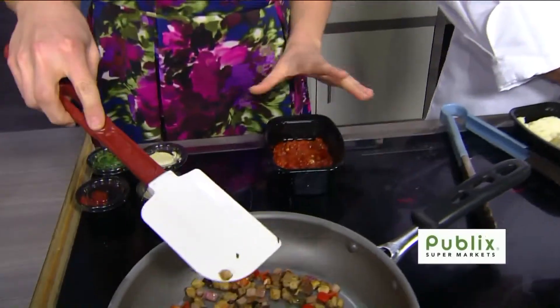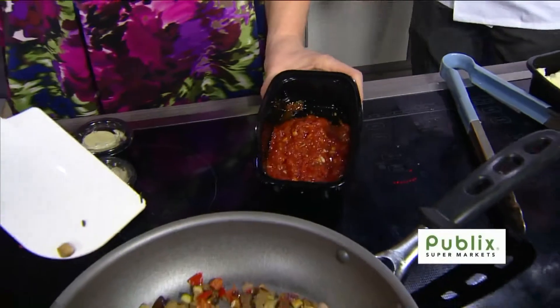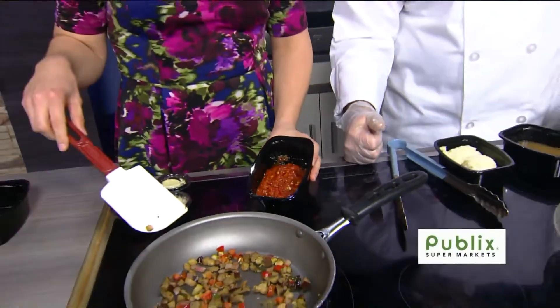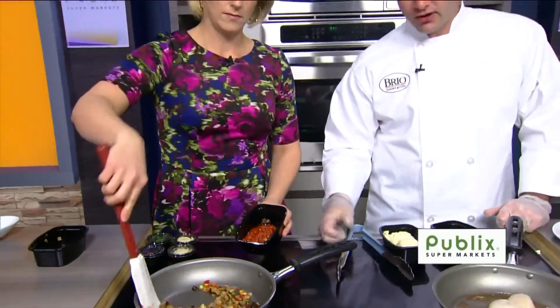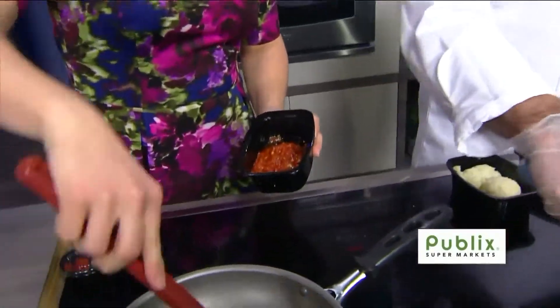Instead of fresh tomatoes, we have a tomato compote that we make in the restaurant as well. What's the motivation for making the compote — is it a little bit more intense in flavor? It's going to bring out some more flavors. The compote itself has fresh basil and roasted garlic in it. There's a lot of flavor happening in this dish.